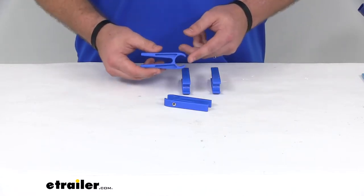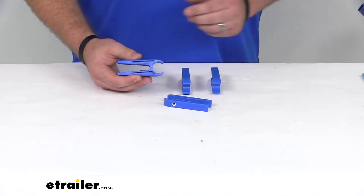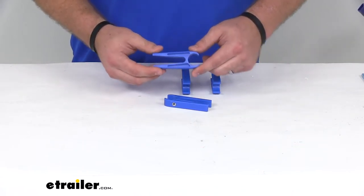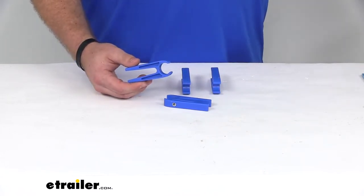Because of their one-piece construction, they are very durable. TaylorMade even goes as far as to say that they are unbreakable under normal use. And unlike most clothespins, they do not have a spring, so you don't have to worry about that when you're using them.